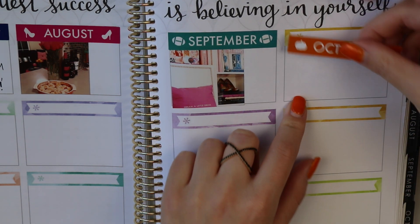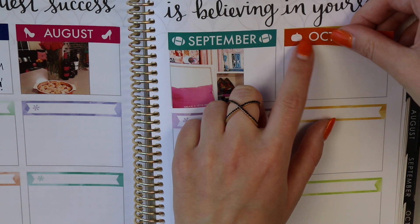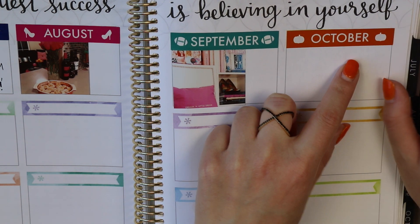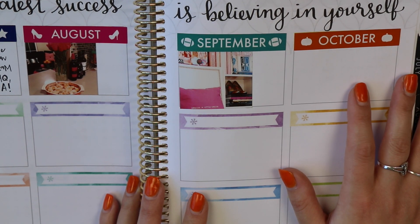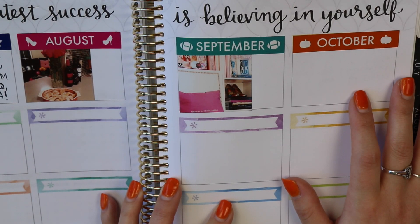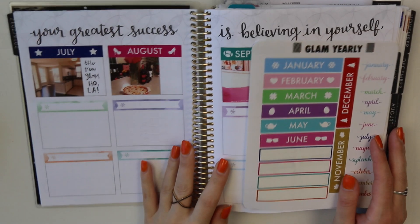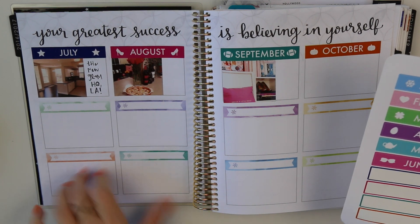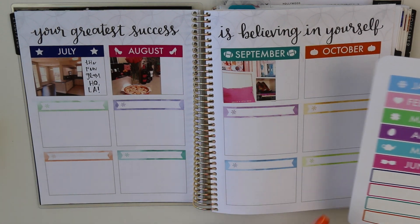September is a picture of my office because I finally got unpacked and set up everything after the move. October is still in progress so I don't have a favorite memory yet, but I have a feeling it's going to be when I go to Disneyland with my family on Friday. I'm going to go ahead and put down the rest of the months — January, February, March, April, May, June, November, and December.